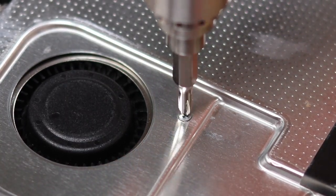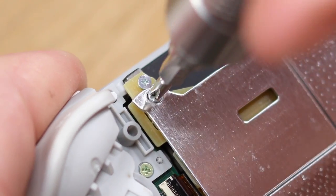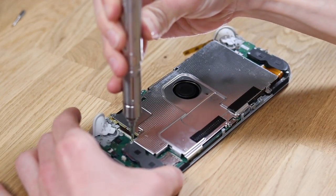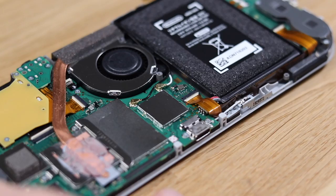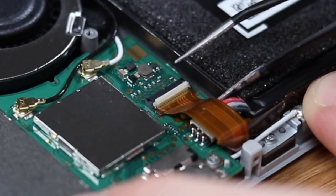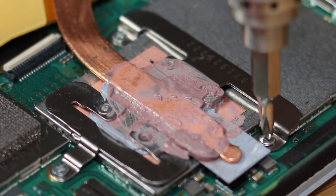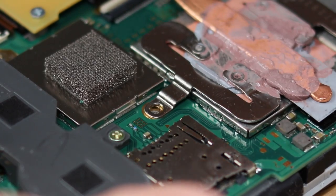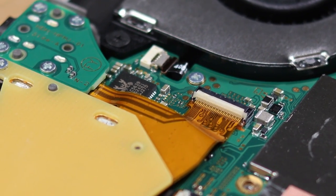Obviously the grey shell is in really bad condition so we're not going to be using that — we will use the midnight purple shell, though there is a slight issue we'll have to overcome later. Let's remove the metal shield off the back of the Switch and lift it up. I noticed quite a few screws were a little bit rounded, and the thermal paste lifted up with no difficulty, which means someone's probably been in here before. Let's disconnect the power from the battery and remove the thermal pipe — heat sink, whatever it's called.